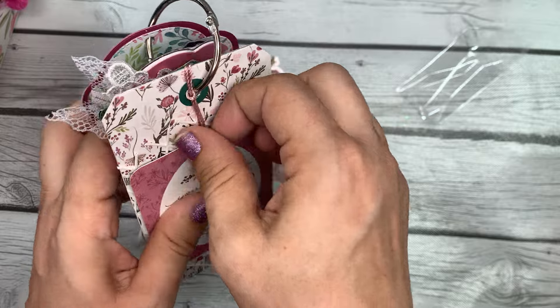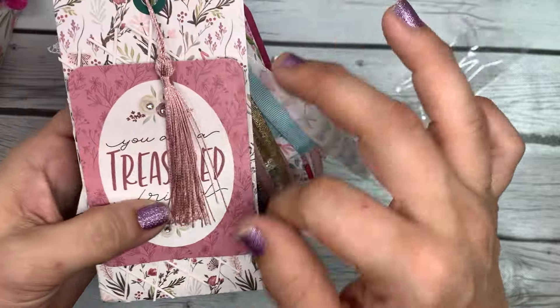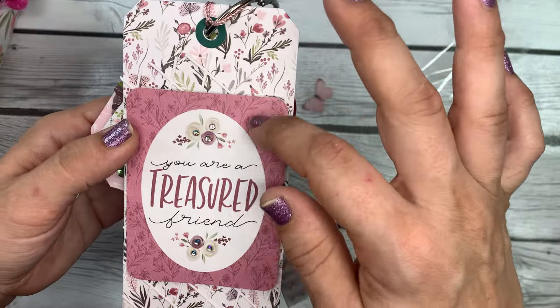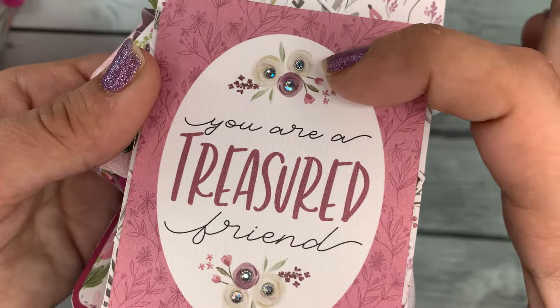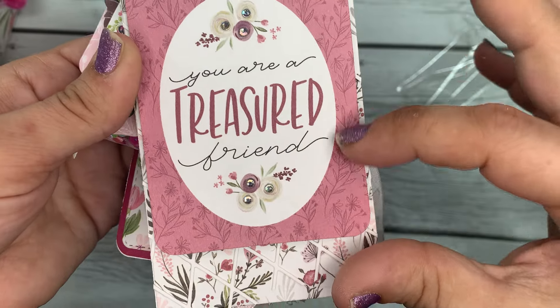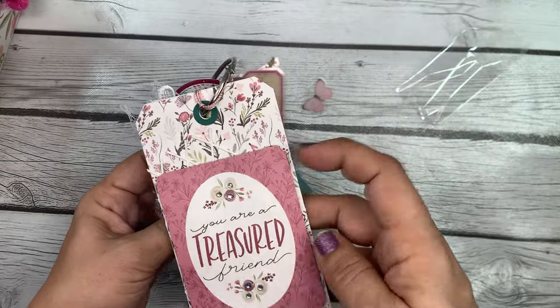She's hung a tassel from this one in a really pretty mauve color that matches the collection so well. She's used a layering die cut behind a cut-apart and added teeny tiny little jimmies to the centers of the flowers. It says 'You Are a Treasured Friend.' What a lovely tag flip!